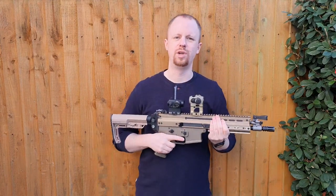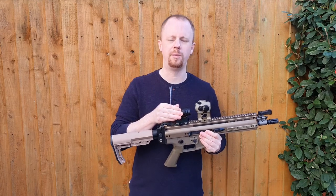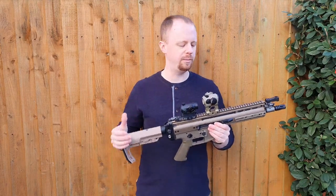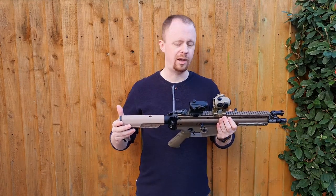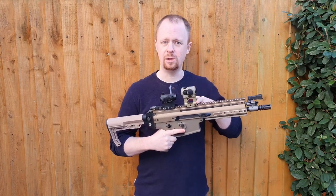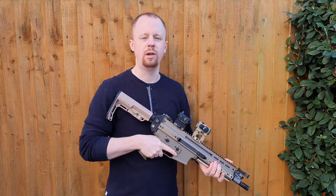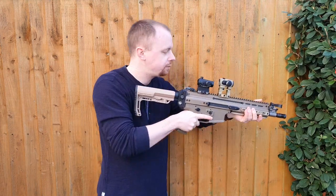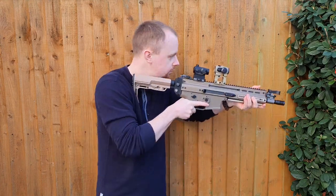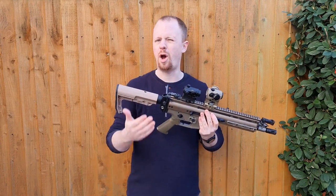Before we compare the two mounts side by side, a brief explanation of why you might want a red dot optics mount that is so tall. I've put together something ridiculous-looking just as a quick demonstrator. We've got a lower-third co-witness here with a replica T1 — obviously the standard for a long time. And then further up the rail, we've got the real Unity Fast Micro Mount with an Aimpoint T1 on top. If we get a sight picture through the lower-third it looks something like this, and through the Unity Mount it looks like this.